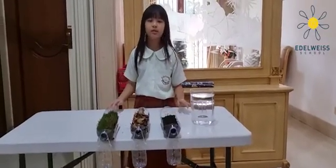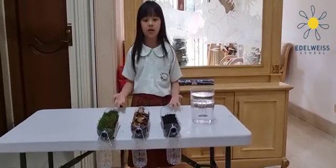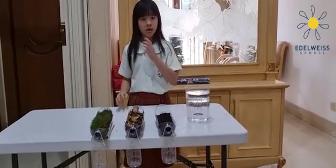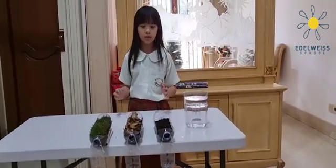Hello, my name is Kimi. This is my science fair experiment. My science fair experiment is about erosion. Erosion has the capability to save our life.